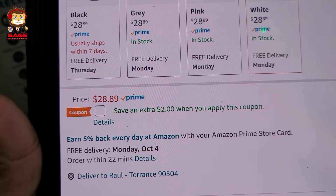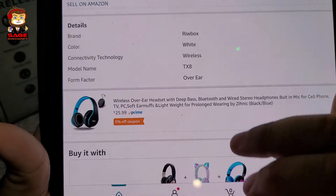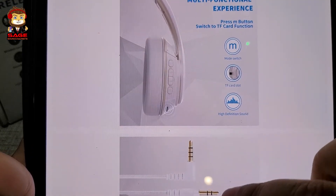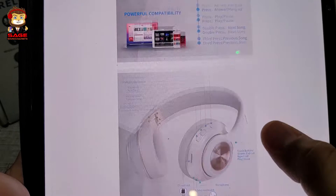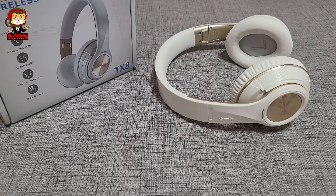There is a coupon you can use to save two dollars. These headphones have 40 millimeter drivers. I want to show you what they look like when somebody is wearing them. You can use a micro SD card — there is a mode button to switch from Bluetooth to micro SD. They do have Bluetooth 5.0. I was looking for something under $30 that sounds pretty good — are these worth the price? Let's find out.